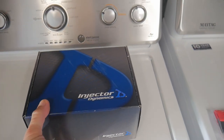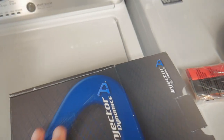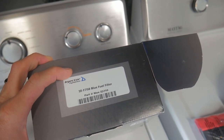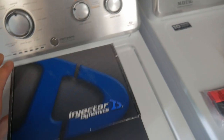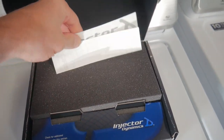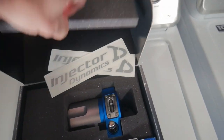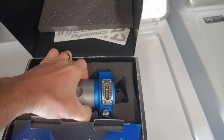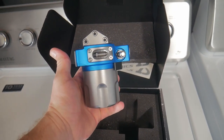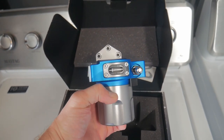Here is the pretty piece that I got. This is the Injector Dynamics IDF750 fuel filter. Now this thing is beautiful, well made, and should protect our car from any more damage to the injectors. This beautiful piece right here looks like a remote oil filter, but it is indeed a very fancy, high-spec fuel filter.